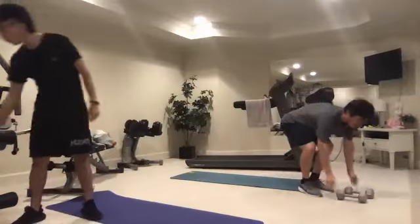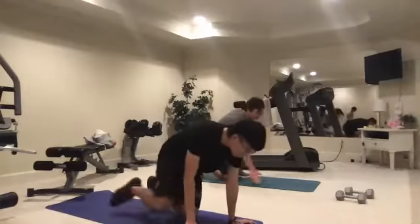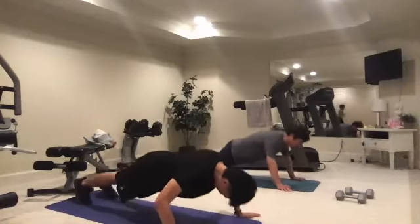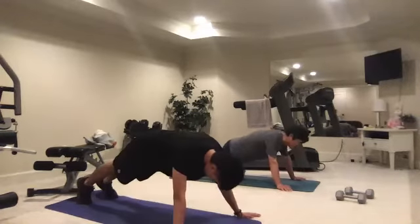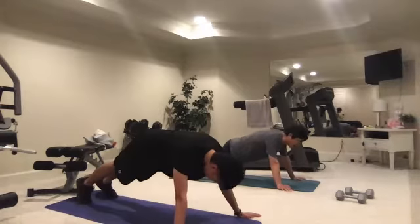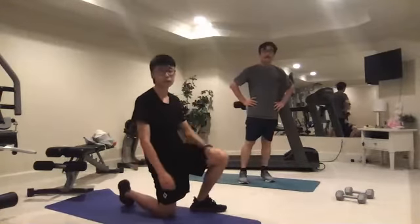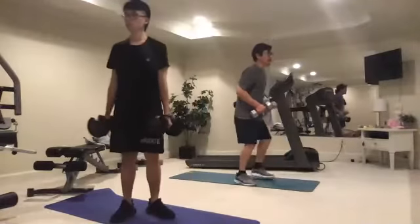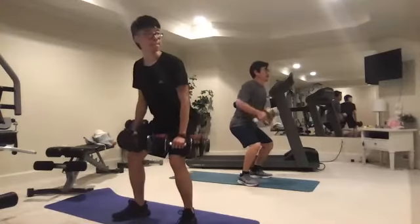Let's come down into push-ups — do ten. Ready, one, two, three, four, five, six, seven, eight, nine. Now grab your dumbbells and go into rows. Keep your chest out — ready, three, two, one: one, two, three, four, five, six, seven, eight, nine, ten, eleven, twelve.